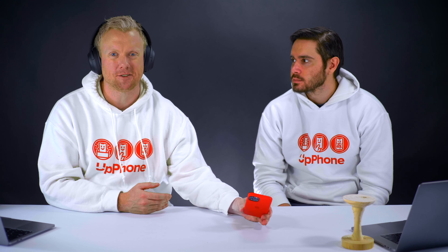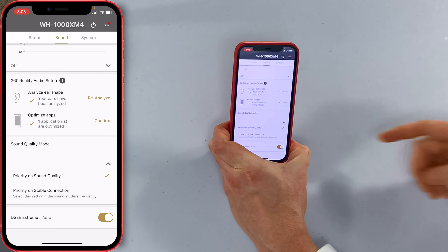Sound quality mode gives you the ability to select whether you want a stable connection if it starts cutting off — though I've never had that problem with these. The DSEE Extreme is set to auto. Over in System, it connects up to two devices, there are sensor controls, and this morning it automatically updated the software — really an awesome integration with the iPhone.